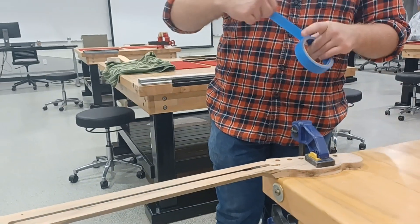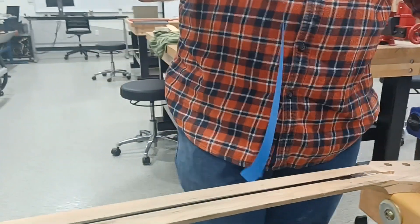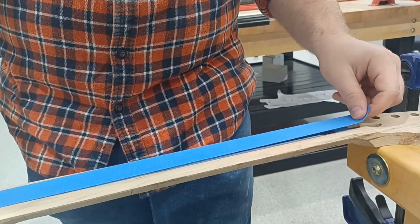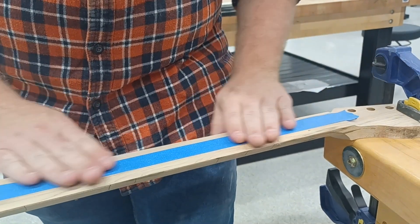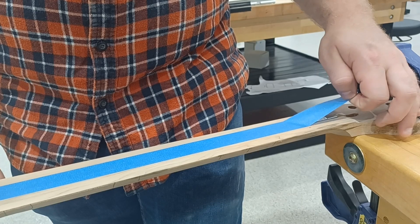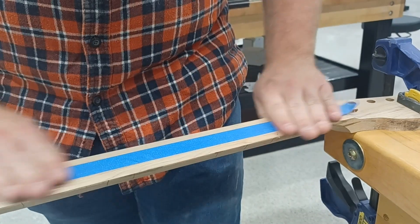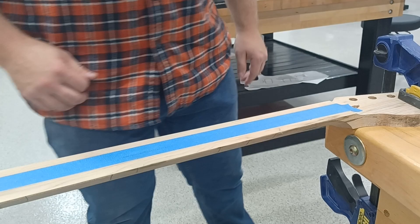Next we are going to put some painter's tape. We have three-quarter inch painter's tape — I like colored painter's tape for this. We are going to put it right down the middle and seal it up. The purpose is we don't want any glue to get down into the truss rod. That will hose that thing up big time.